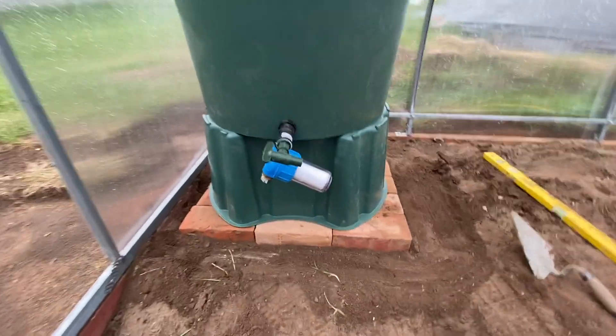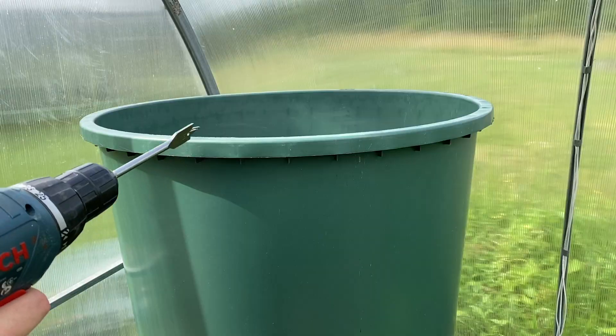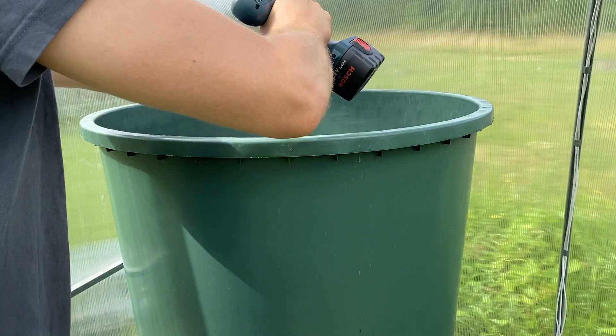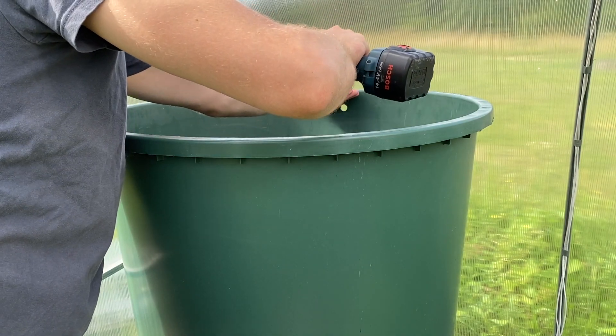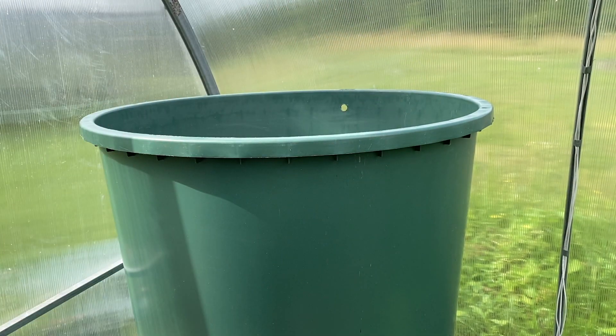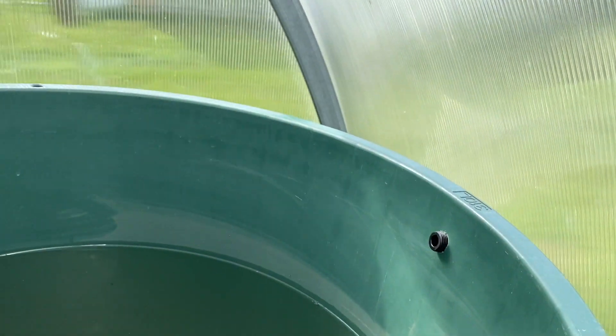Let's install the water tank. Watering will be organized on a self-flowing basis. The water heats up to 30 degrees Celsius during the day and acts as a good radiator for cold nights. I modified it a little bit and added a water flow sensor and a switch that signals when the tank is full.